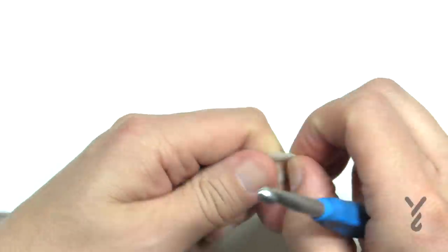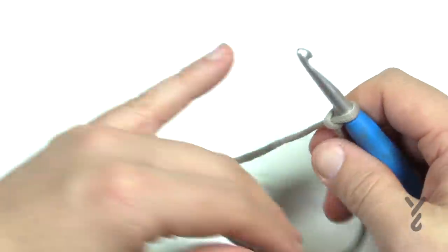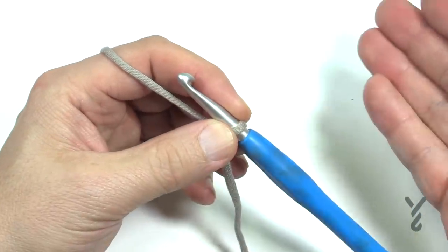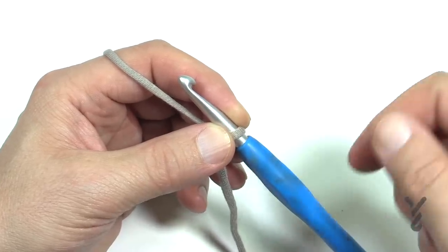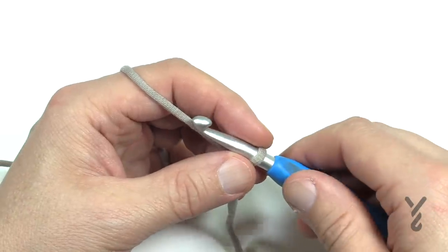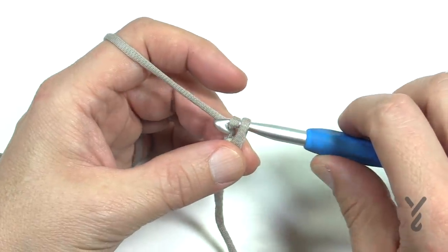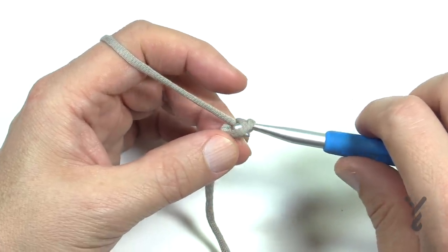Let's create a slip knot to begin — it says to chain 72. If you're going to change anything in the sizing, I really don't know what the chain count would be. I just know that I followed the instructions with a smaller hook and it gave me a 12-inch pillow. The trick is to keep it as an even number if you are going to change the size.